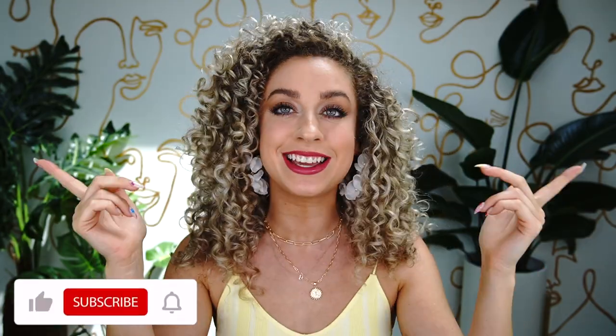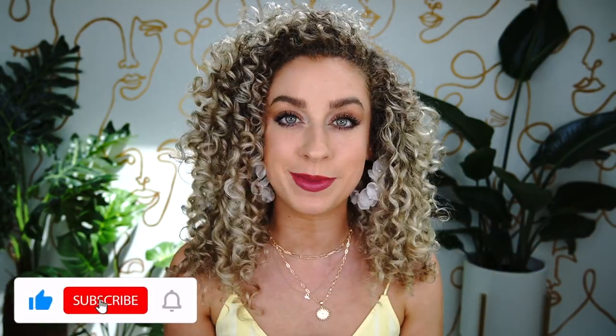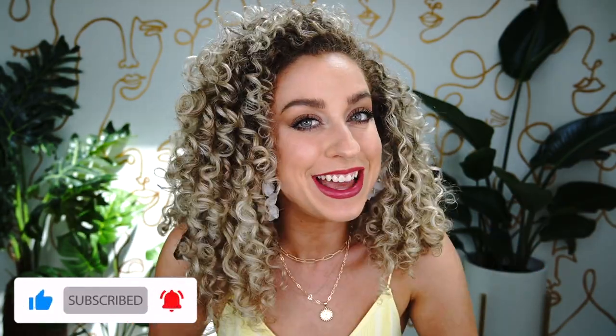Hello curl friend, welcome back to the Frizz and Frills channel. My name is Chloe — if you're new here, please hit that subscribe button so you never miss any of my curly tutorials and tips. Today we are going to be talking about humidity, the dreaded summer humidity.